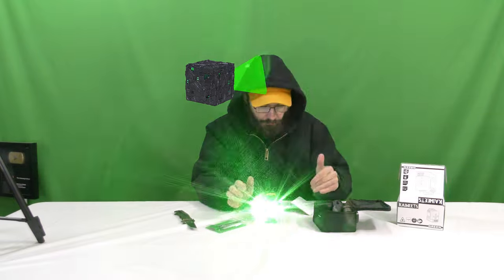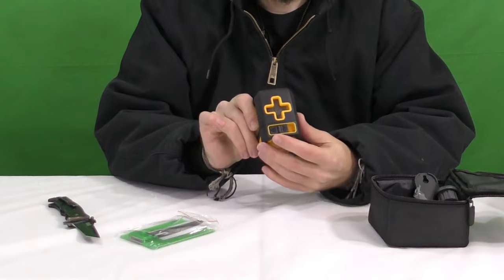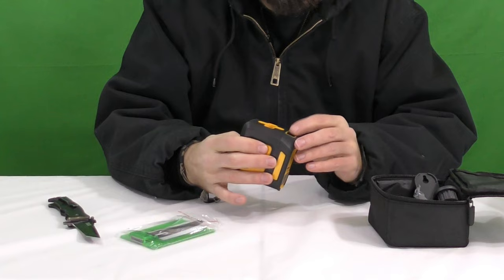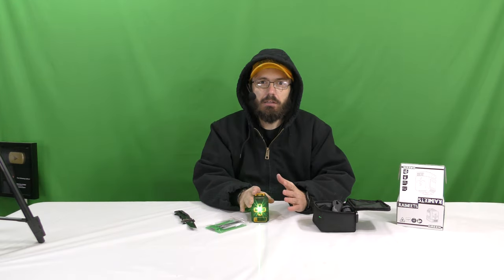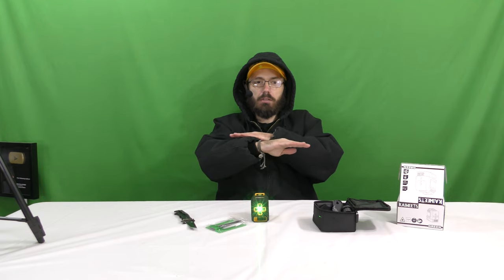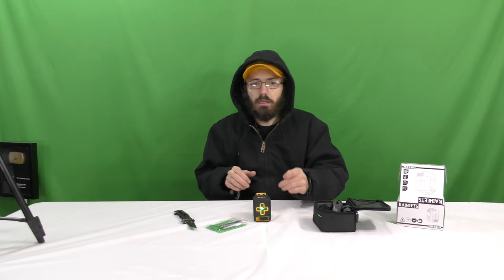It has a switch for locked and unlocked. If you have it on locked then the auto-leveling is turned off. It's got to be switched to unlocked and then your laser is going to auto-level. What's really cool about this is you don't have to worry about reading a level on the side of the laser or anything — the laser is balancing on its own. It's got a laser going this way and one going this way, and there's an X in the middle — X marks the spot.